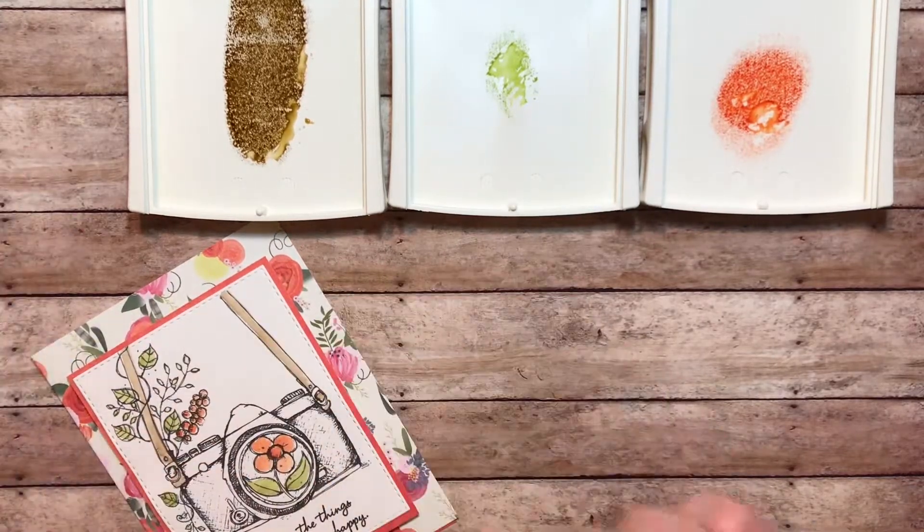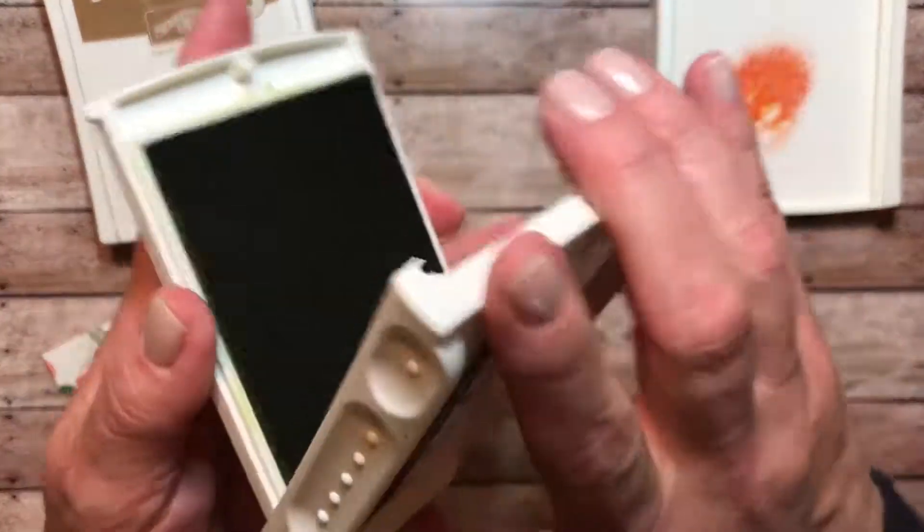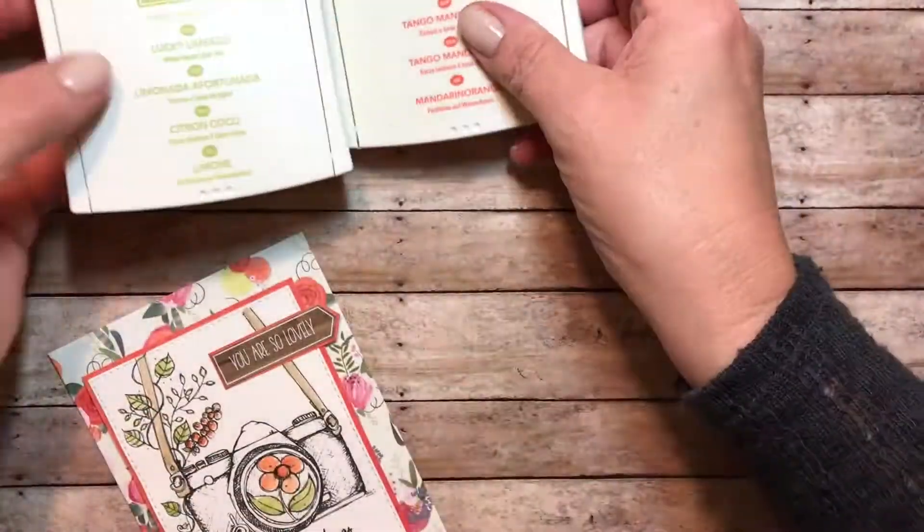Once I did that, I adhered it to the card base and added a sticker that came along with the paper pack. This paper pack was by PhotoPlay — it's called Free Spirit.